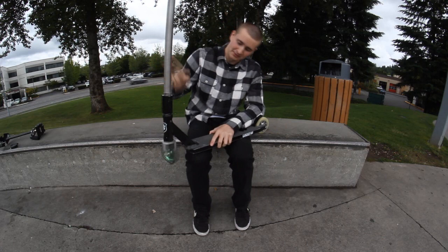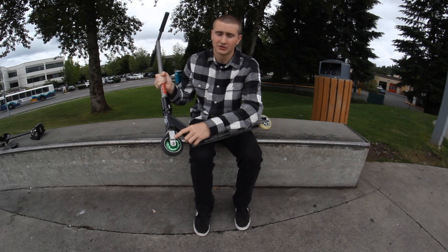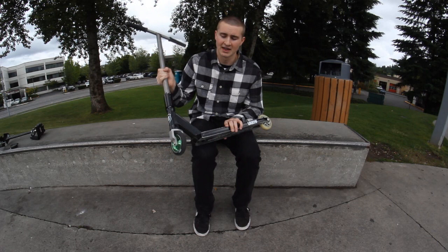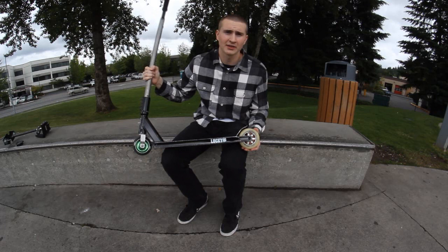Going down I got the black Lucky Motion deck — really good for grinds, locks into 50-50s, super solid deck. Going down I got the Lucky LS fork, super super good, it's my favorite fork by far, I've had that one for about over a year now. Got the Lucky Icon 110 millimeter black urethane with green core.